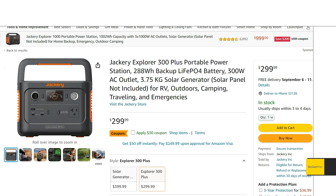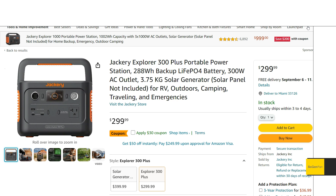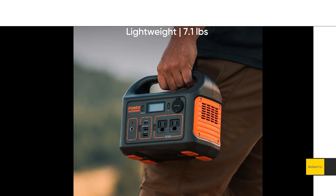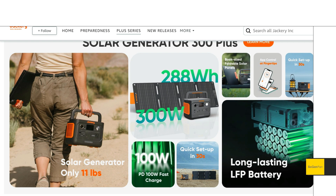Taking a quick look at the new Jackery Explorer 300 Plus — the latest Jackery to get the LFP battery treatment. I was kind of surprised to see this because I thought if they were going to come out with another Plus model, they would replace the old 500 model. Instead they went with the 300 unit, which is actually their best selling unit — in fact the regular 300 is like the second or third best selling power station on Amazon. So they kind of decided to go where the money's at.